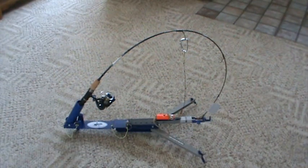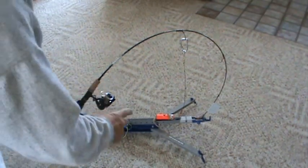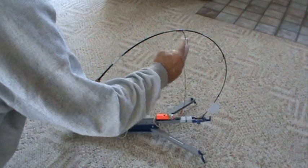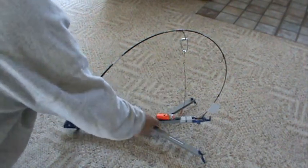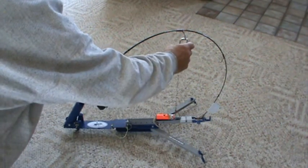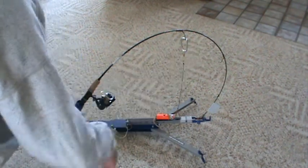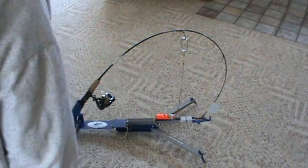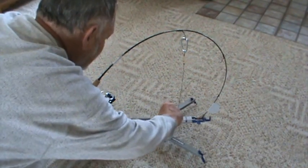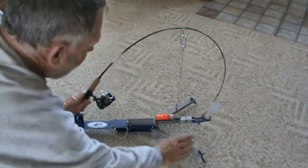I got a couple different poles with different lengths, so I had to make it so when it's tripped it's tight. I use a rubber band to kind of take some of the shock away. I'm just going to use a carabiner to unhook it when I get to the pole, then take the pole out of the pole holder, fight the fish, and just lay it down on the jaw jacker.